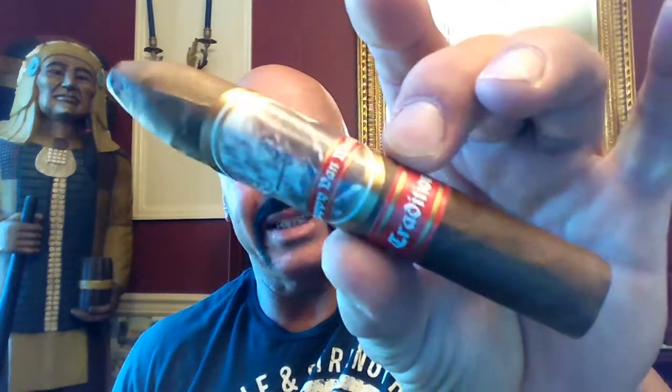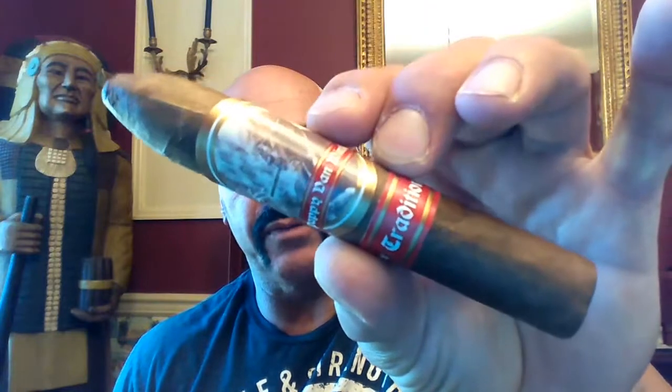Hello again everyone, welcome back. Today I'm reviewing the new cigar from Drew Estate — the Pappy Van Winkle Tradition, and this is the Belicoso Fino 5 by 50.